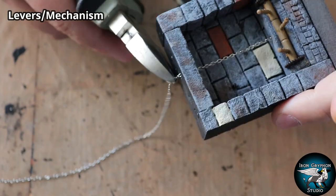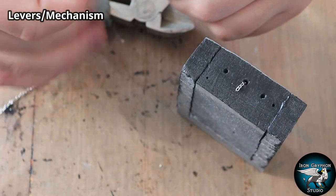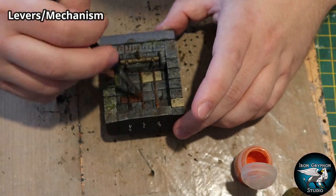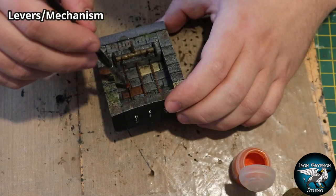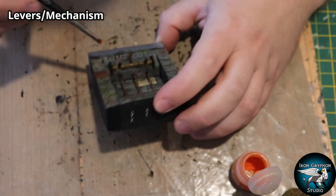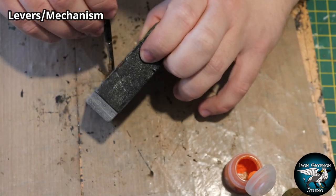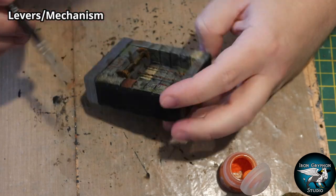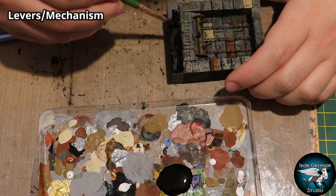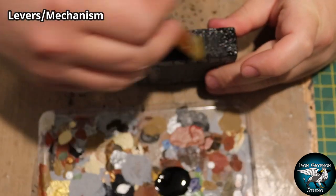Once that's done, clip off the chain at the top - it might overhang a little but you can cover that up. Repeat the process and feed the rest of the chains down. I painted them with Rhinox Hide again, then added some Ryza Rust, which is a Citadel dry paint meant for dry brushing. It really picks out the different hues of orange you get from natural-looking rust. I covered that over the chains and cogs, then filled all the negative space with Black 3.0 super matte black paint.